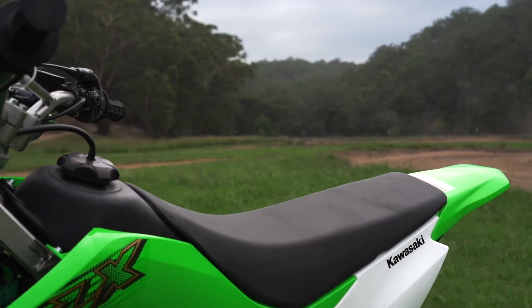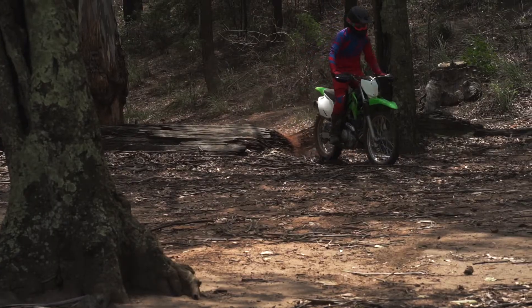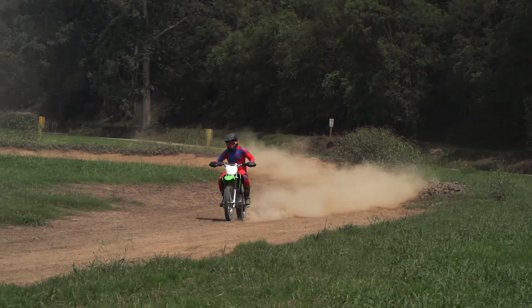The Kalex 230R is a perfect mid-size bike for learning some skills and progress your riding.